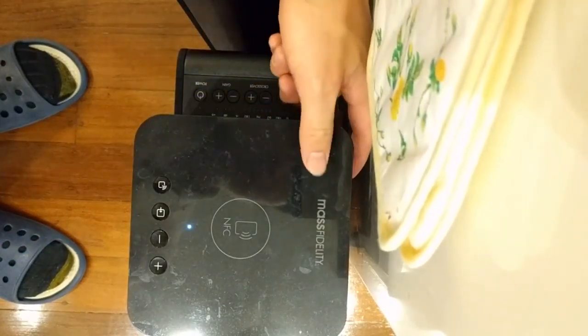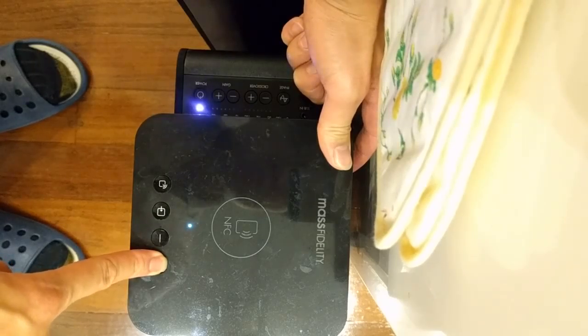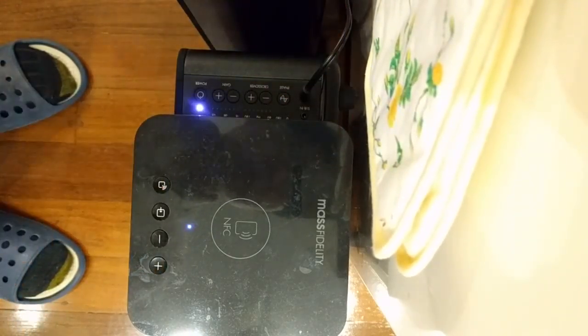Okay, here I'm going to try and pair the core — so power and plus — with the sub. There's a green light that just flashed for a second. Now I'll press the pairing button.